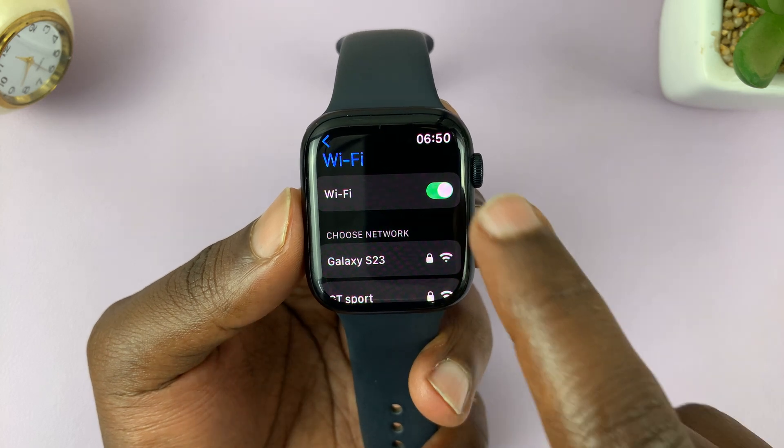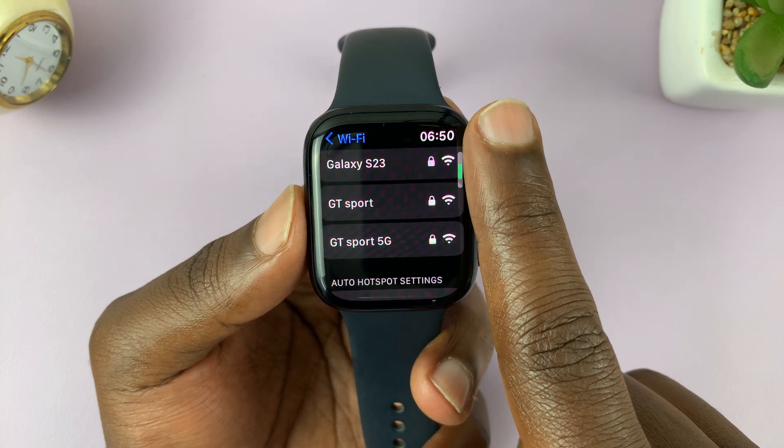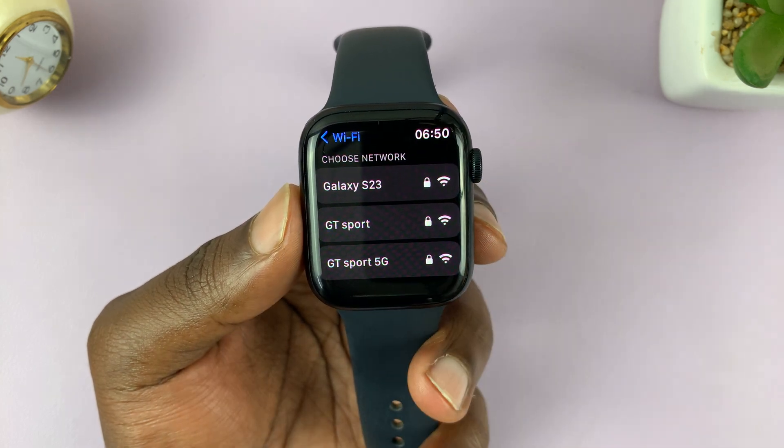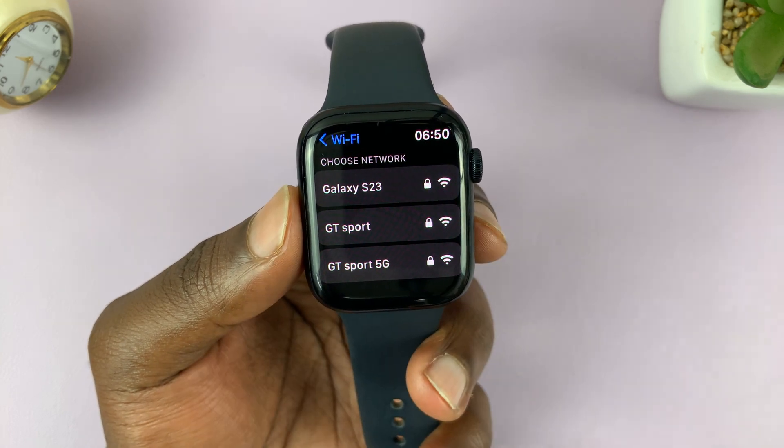Wi-Fi is enabled, as you can see. So make sure that is enabled. And then it's going to find or show a list of available networks. Select the network you want to connect to.